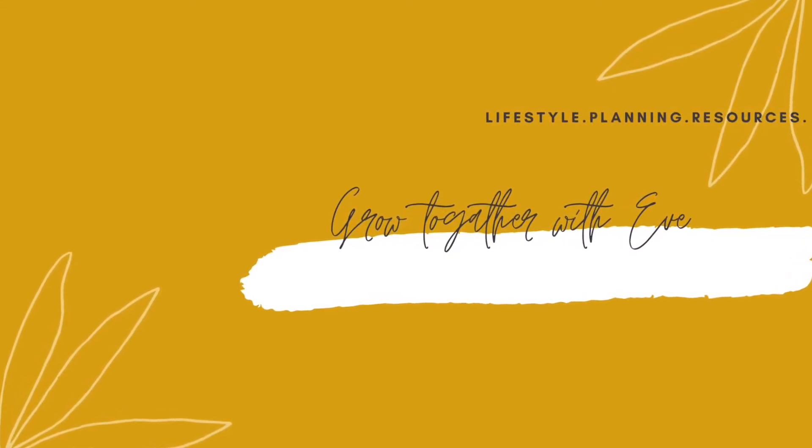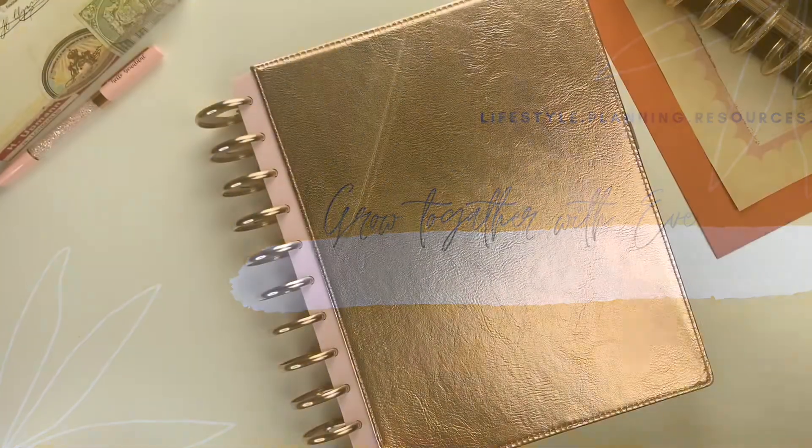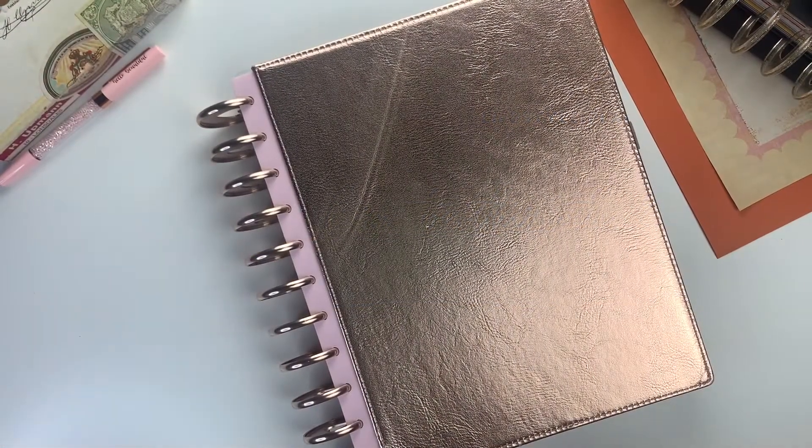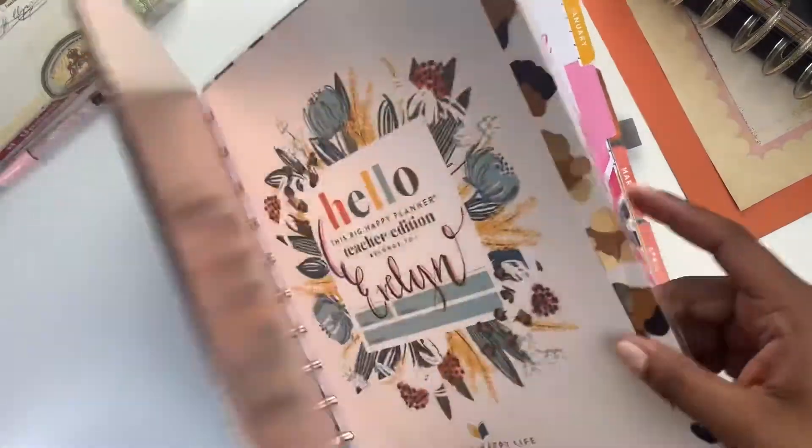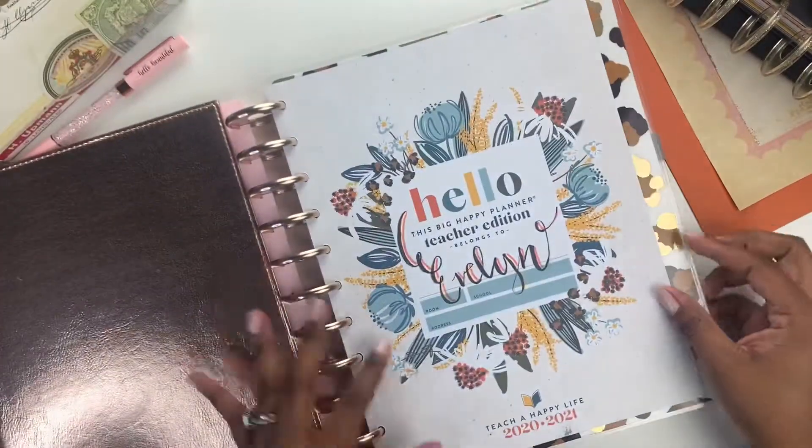Hey sugar plum, this is Eve of Grow Together with Eve, where we gather to help you grow and plan better outcomes by sharing lifestyle planning tips and resources. In this video we're going to flip through my Big Happy Planner.